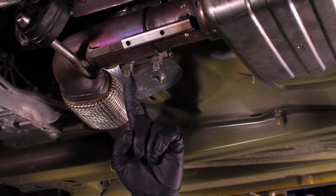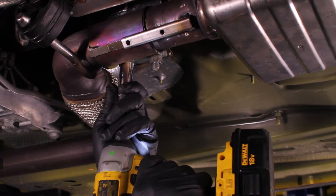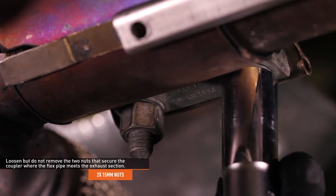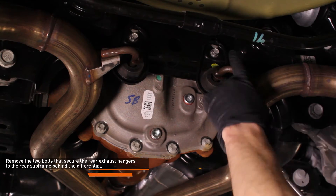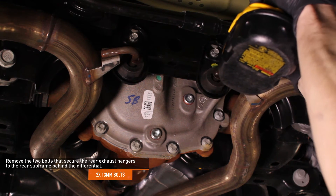Warning: the stock exhaust system is one piece and very heavy. We recommend getting a friend to help with removing it. Loosen, but do not remove, the two 15-millimeter nuts that secure the coupler where the flex pipe meets the exhaust section. Remove the two 13-millimeter bolts that secure the rear exhaust hangers to the rear subframe behind the differential.